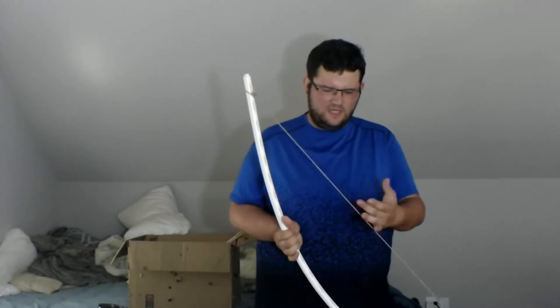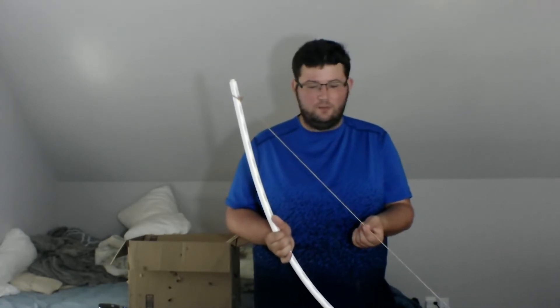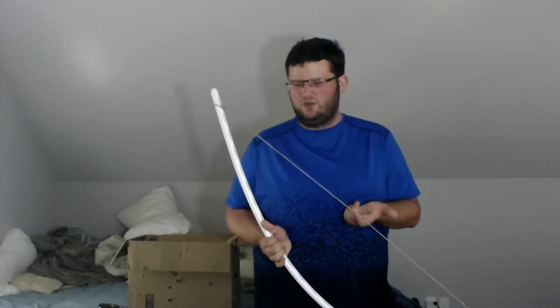I don't know what type of bow string this is — this is not even a bow string. This is some sort of yarn. It's like a brownish yarn, but it wasn't like a sewing yarn.